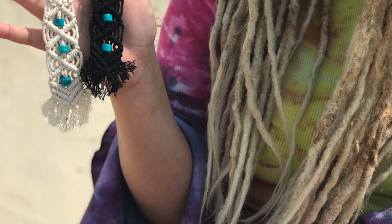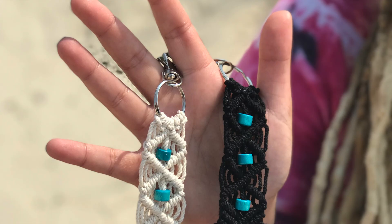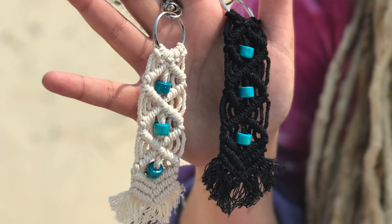Hey guys, I'm Kayla Fournier and welcome to Zay's Crochet and Macrame. It's been a while since I've done a macrame tutorial, so today I'm going to show you how to make a macrame boho chic keychain. These keychains are great to wear on your purse, your backpack, or even your keys or wallet. They're super cute and tiny and they make great gifts as well.